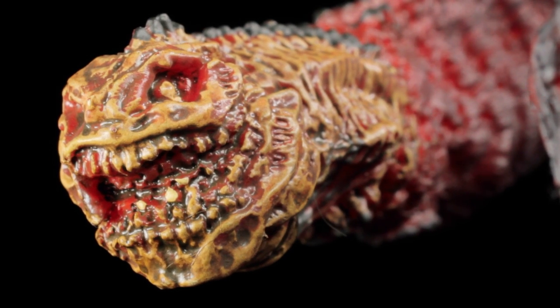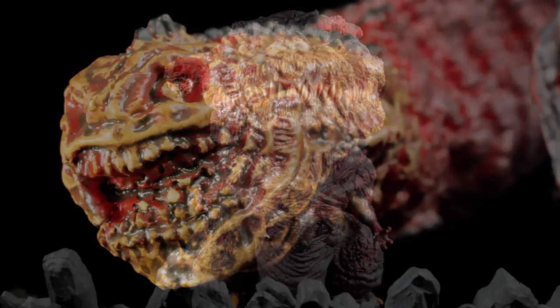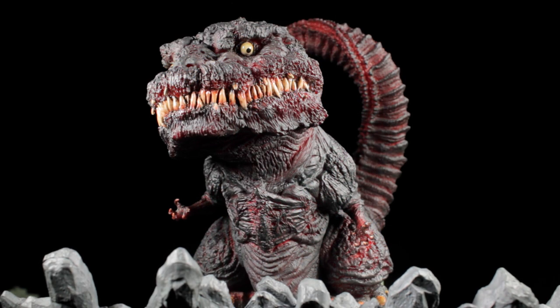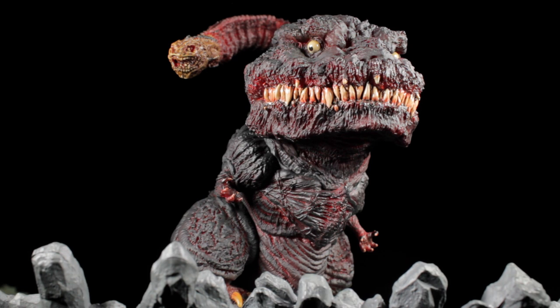At the very end of the tail, we have a gruesome face with the mouth wide open — it reminds me of the dream demons from Freddy's Dead. As a whole, this super-deformed take on Shin Godzilla is truly superb. I'm really surprised and stunned at how well this figure turned out. I honestly was not expecting it to look so cool and be so detailed. I'm super excited for the second form figure, which should be released later this month.